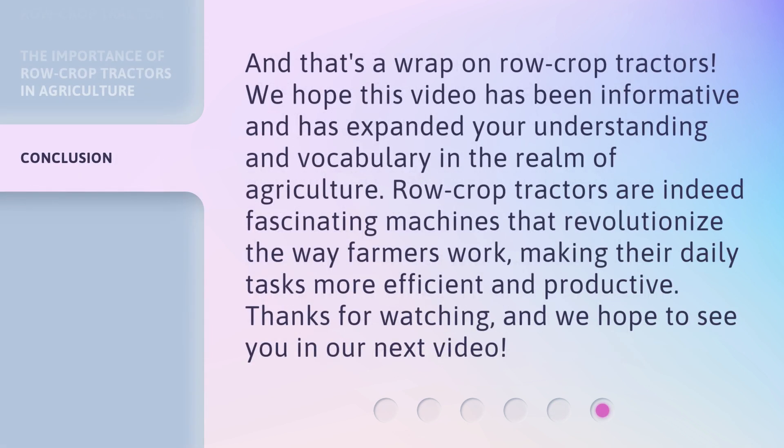And that's a wrap on row crop tractors. We hope this video has been informative and has expanded your understanding and vocabulary in the realm of agriculture. Row crop tractors are indeed fascinating machines that revolutionize the way farmers work, making their daily tasks more efficient and productive. Thanks for watching, and we hope to see you in our next video.